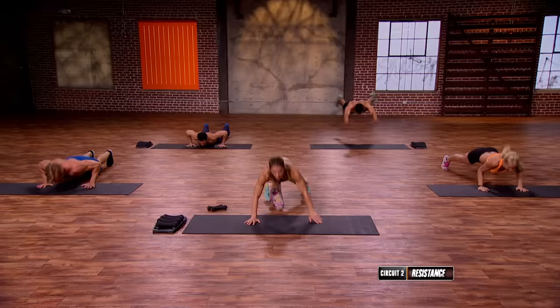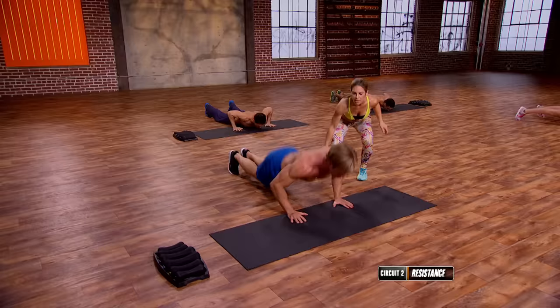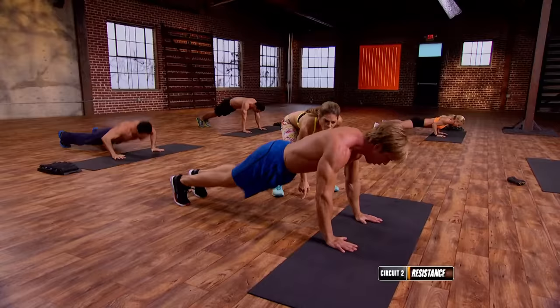We reset. Superman — legs up, arms up. Pike, touch the toes. Legs up, arms up. Big pike, touch the toes. You got one more — up, one more, tap. Hold it.